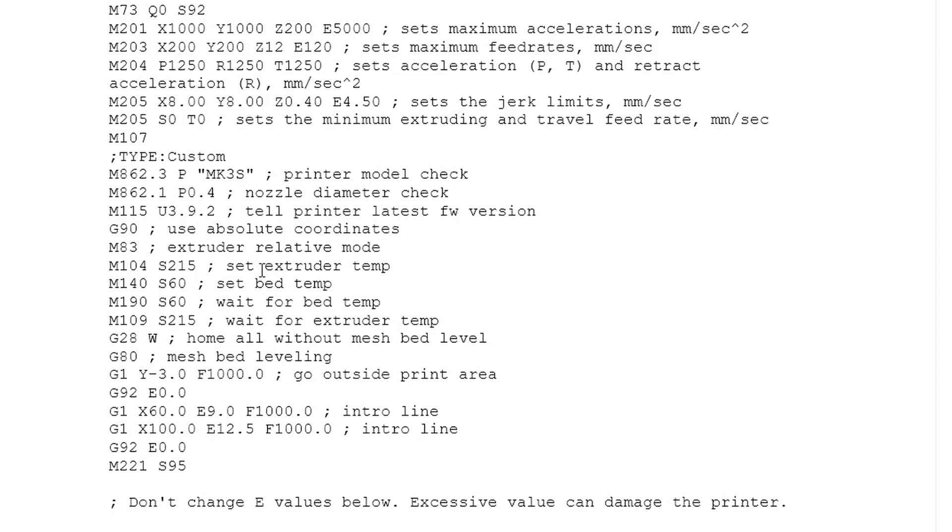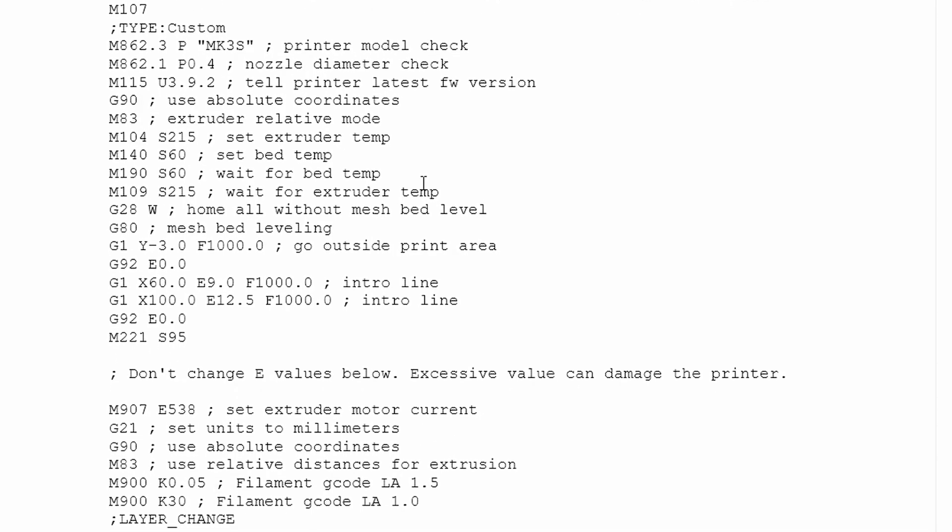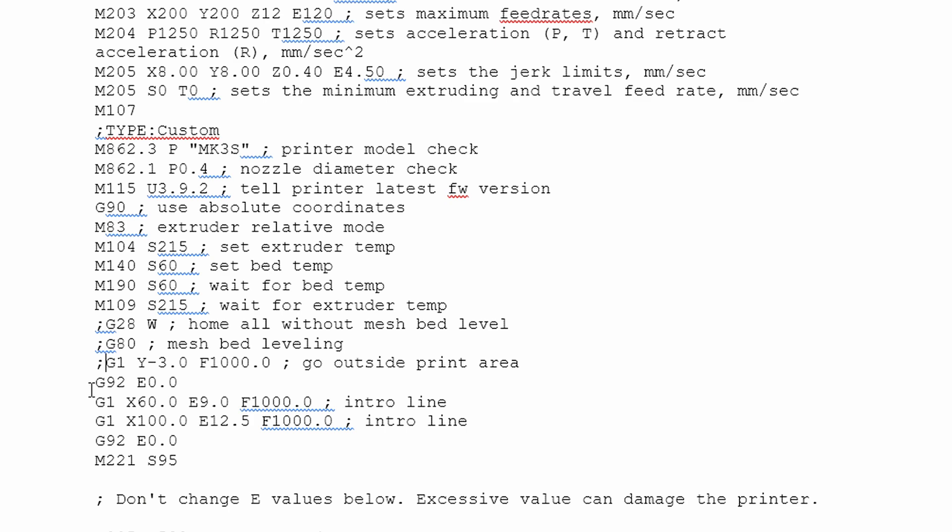There are all the different specifications and it tells you when it's changing layer height. When you open the G-code, the first page is basically all the presets: setting up layer height, nozzle diameter check, bed temp, extrusion temp, waiting for those temperatures to come up. About three quarters of the way down you get into the G28W commands — they even have a comment 'home all without bed level mesh' — and then mesh bed leveling. We want to put a semicolon in front of those. Starting on your second page it gives initial coordinates and starts your skirt — that's where we want to start deleting.